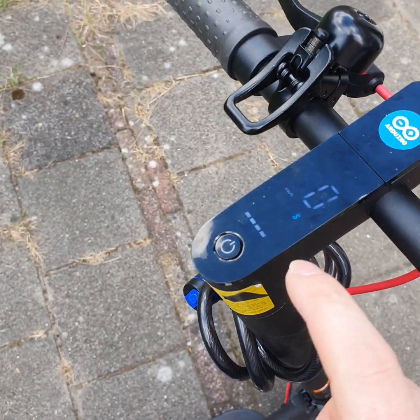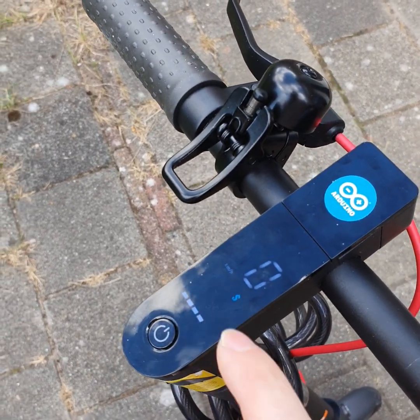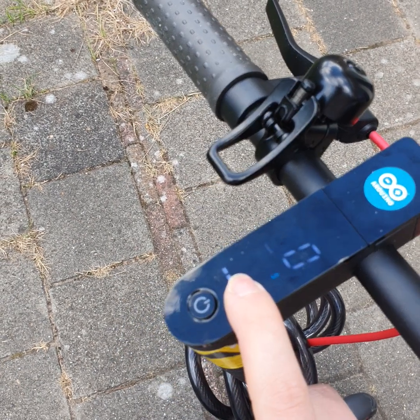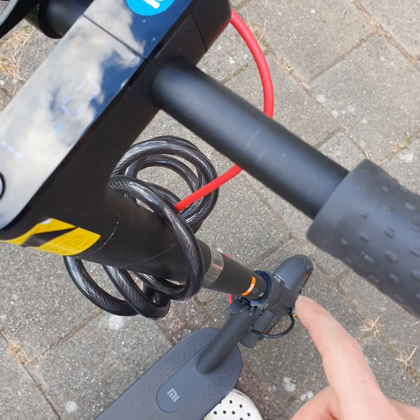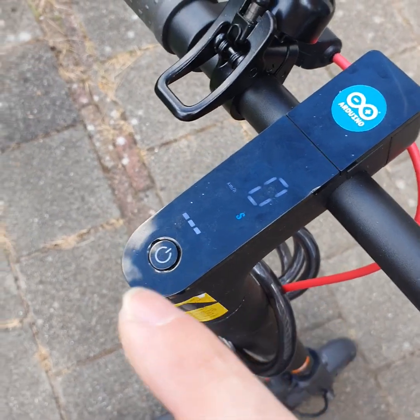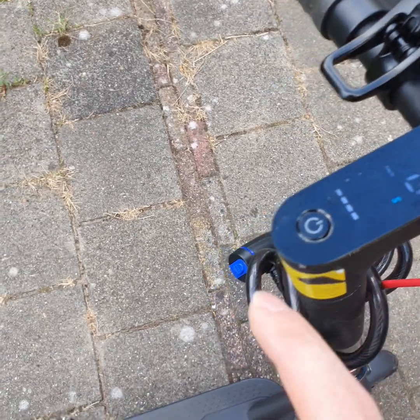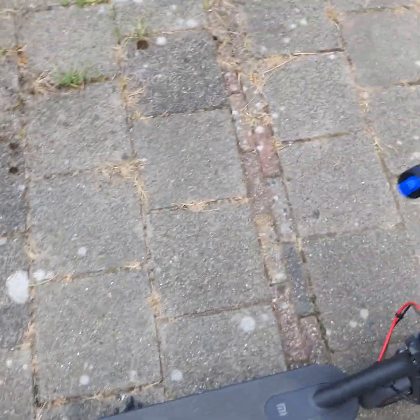The other thing I had to do to make it road legal is replace the display with a custom display and flash custom software to restrict this mode to 250 watts. In stock it's 300 watts, but you need to restrict it to 250 watts to make it road legal. You also need to disable the brake light flashing.